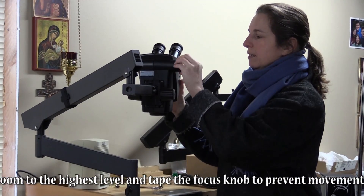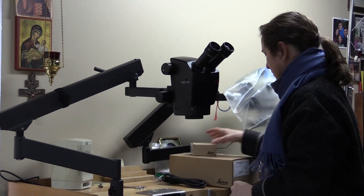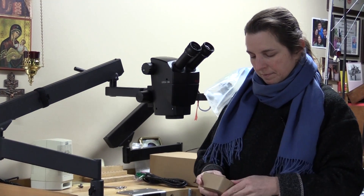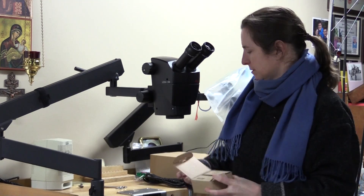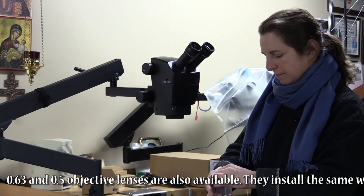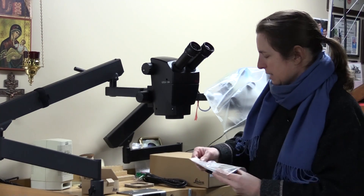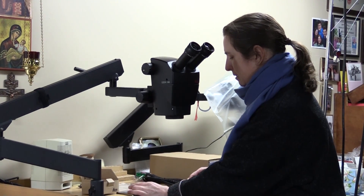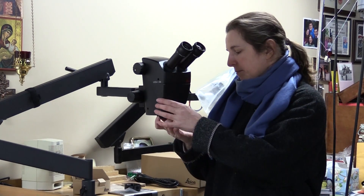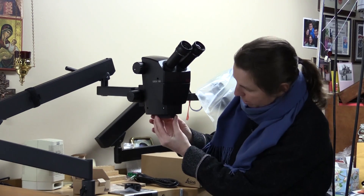Now the zoom will work. In this case I'm also going to put on a .75 lens. To put on the lens, open up the box — I like to have these ready to go with the lens out. On the bottom of the scope there's a lens shield, and if you gently unscrew it, it should come off pretty easily.